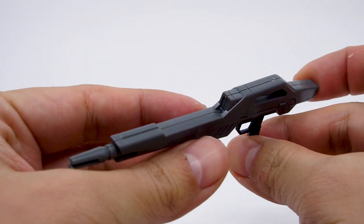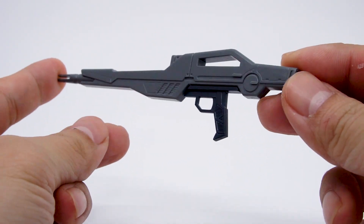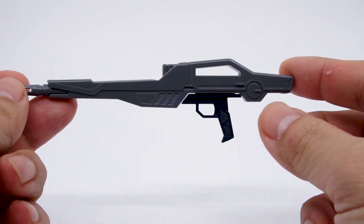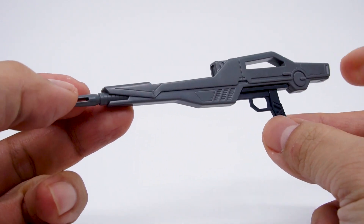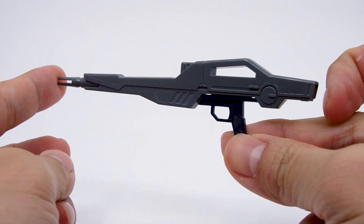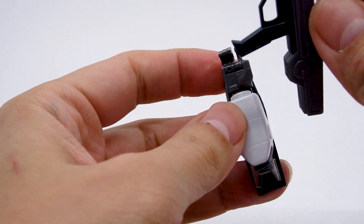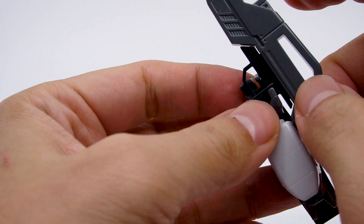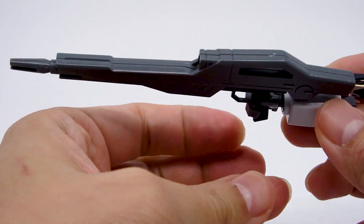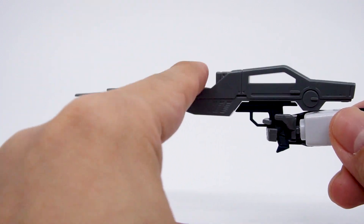Next, let's look at the beam rifle, which is two pieces sandwiched together with the handle as a separate part. This is actually a nice design because the body of the gun is mostly white, so that's one less thing to mask when painting. It's not a complicated weapon — it's nice and thick, sized properly to complement the MS's proportions. The hands hold onto it really well and there are no big complaints here.